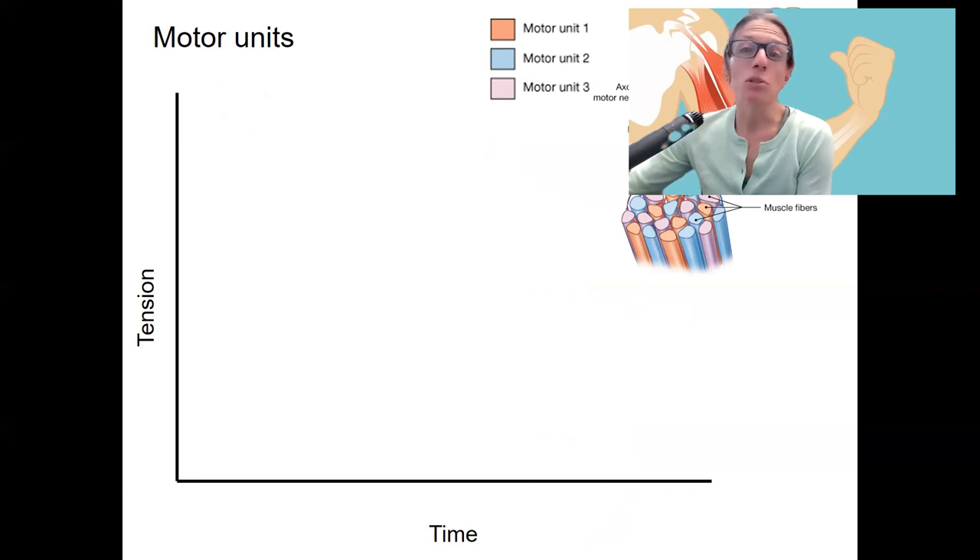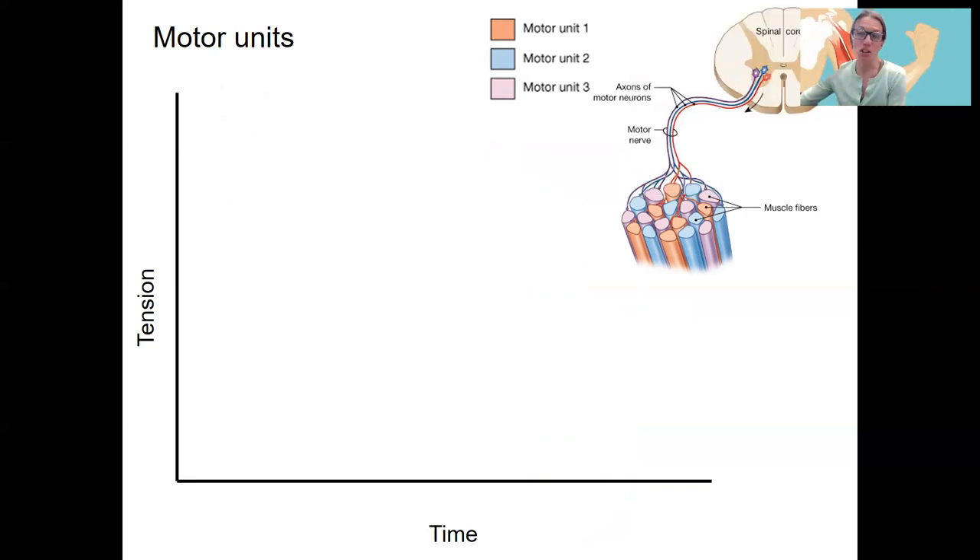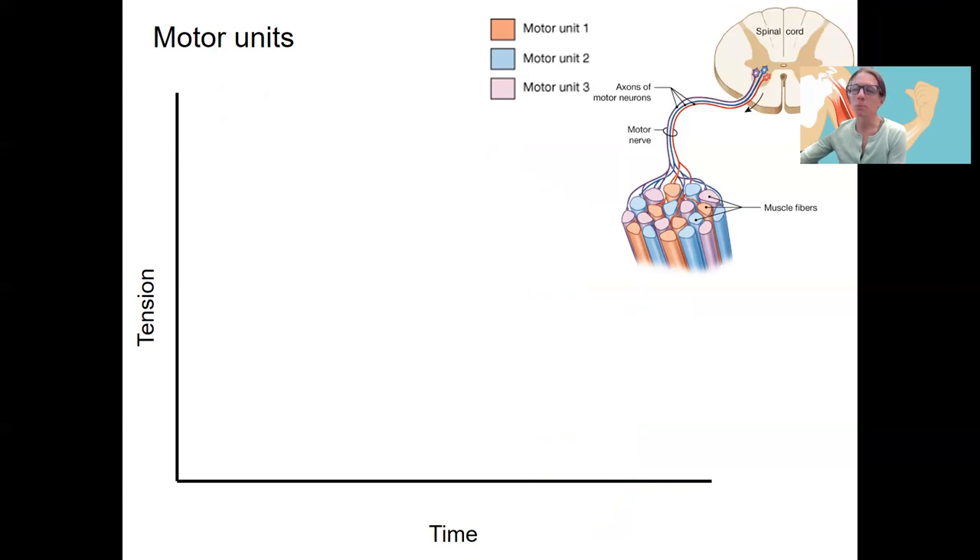This is important for several reasons. One is that it allows you to generate more or less force depending on the situation. It also prevents fatigue by having multiple motor units that can rotate in terms of when they are responding. Motor unit one is recruited first — it's going to generate tension and then stop. This isn't necessarily a twitch; the motor unit is generating tension and then stopping, probably more like some tetanus occurred there.